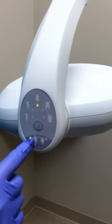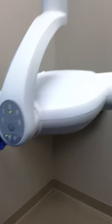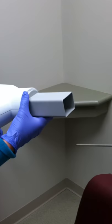Make sure the settings are on the bite wing button and on either child or adult setting. Place the rectangular collimation so that it is horizontal.